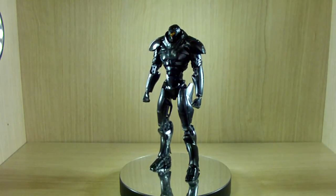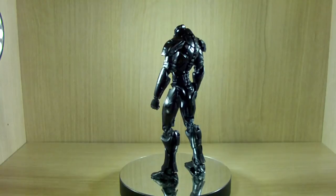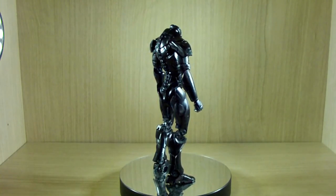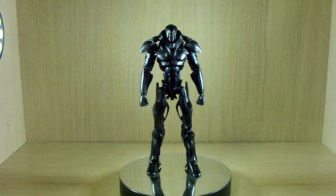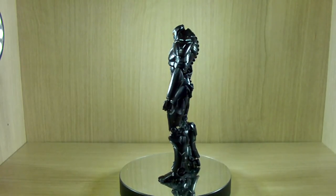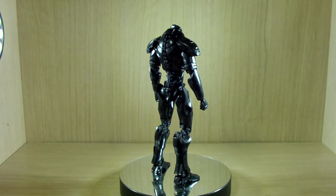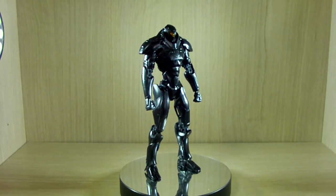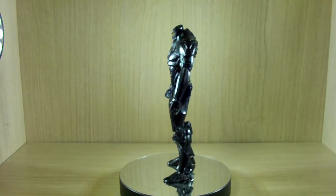Hello YouTube, this is Charlie426 and today we have another review of the HG Obsidian Fury from Pacific Rim Uprising. This was the really evil, sinister-looking, unmanned Jaeger from the movie. I really love the scene where Obsidian Fury and Gypsy Avenger fought each other in the city and in the Arctic area. I pre-ordered this kit last year, so I have no regrets. Sorry if I accidentally mention any spoilers — sometimes I just talk without thinking. Alright, let's get on to the review.